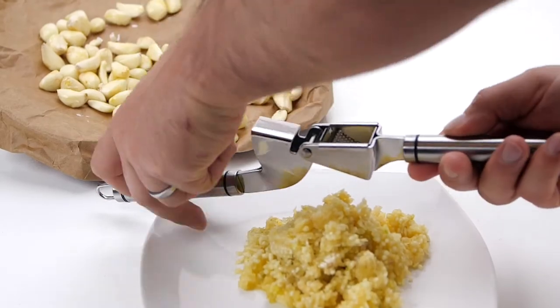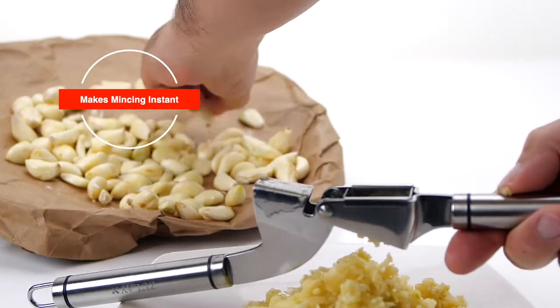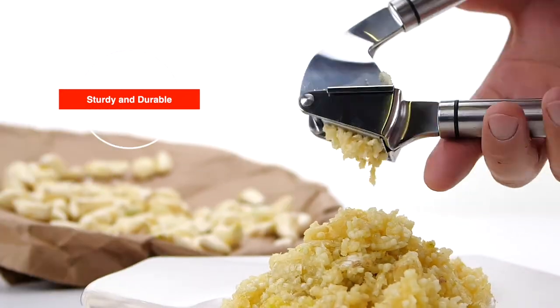This is a tool that does a perfect job of crushing and mincing garlic, much finer and faster than other presses. Engineered to press multiple cloves with ease.